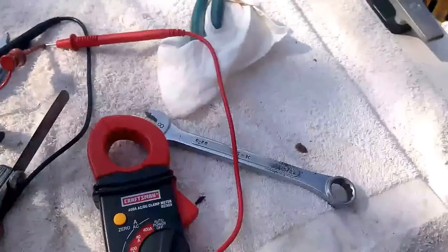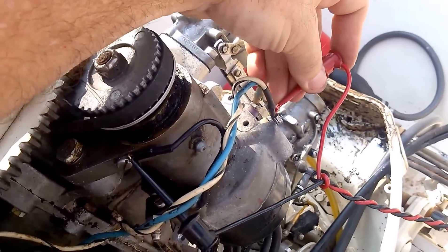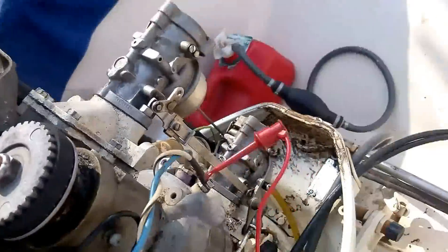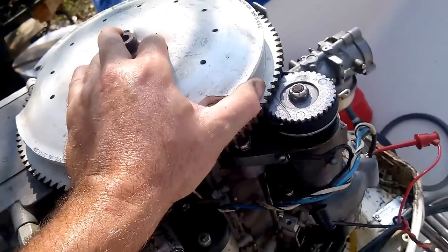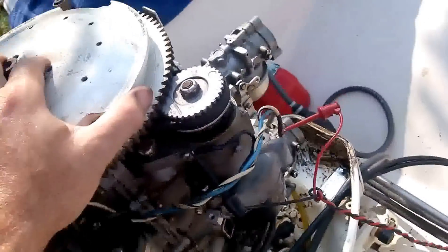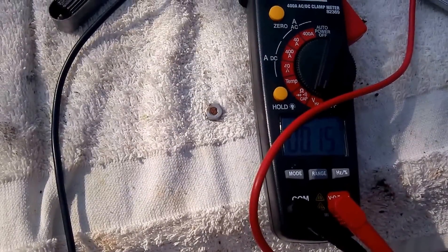Over here I'm showing 13 volts. This blue terminal is always on 12 volts, and the other one is the signal from the trigger unit. What I want to do — and this is going to be a trick doing this one-handed — is to turn this thing until this voltage jumps.